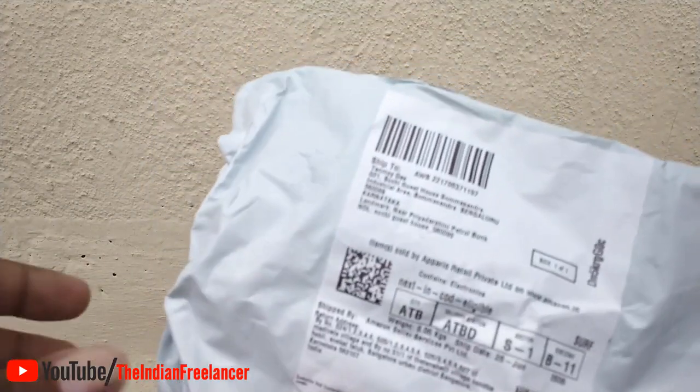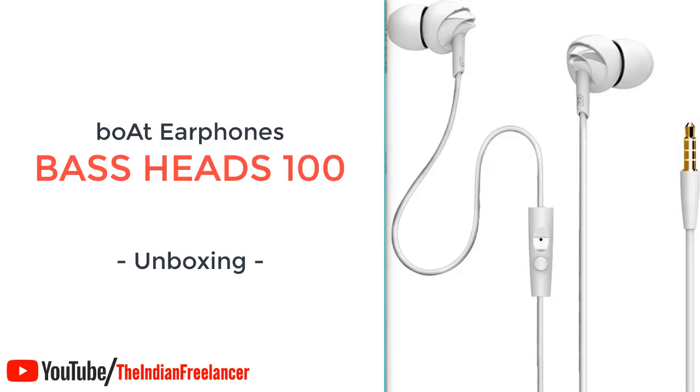Welcome to another video of the Internet Freelancer YouTube channel. My name is Stan. In this video, we are going to do an unboxing of an earphone. This earphone was actually my father's — he wanted to take calls on his mobile phone and watch a few videos on YouTube as well. That's why I have this earphone.